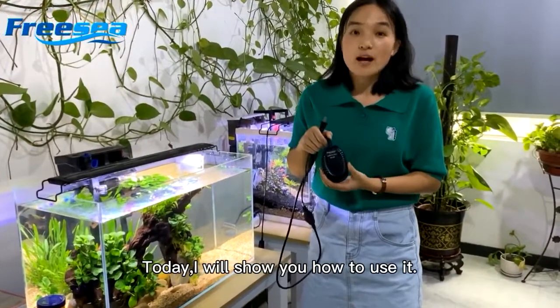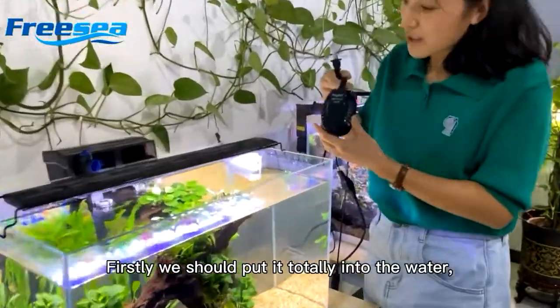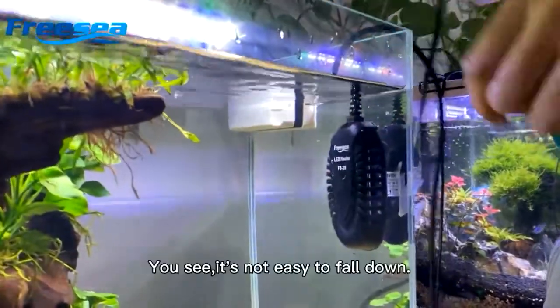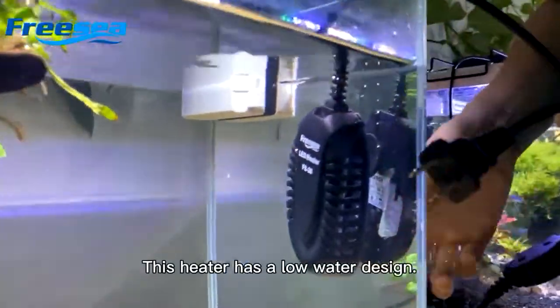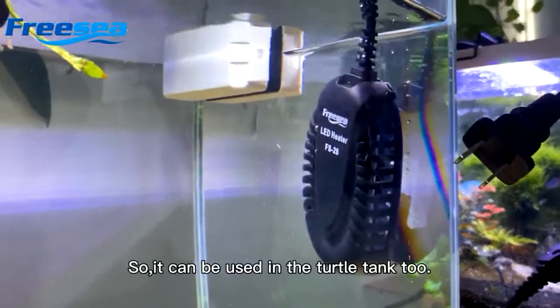Today I will show you how to use it. Firstly, we put it totally into the water to fix it in the tank. You see, it's not easy to fall down. This heater has a low water design, so it can be used in the turtle tank too.